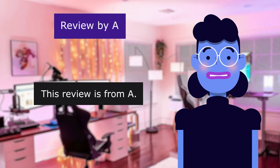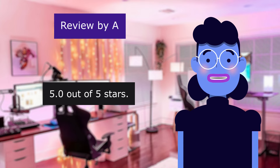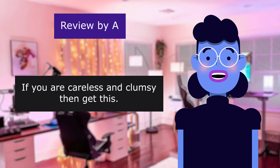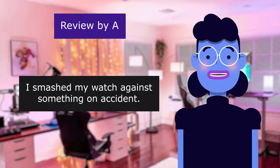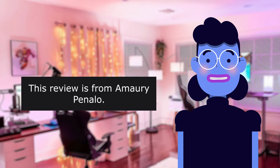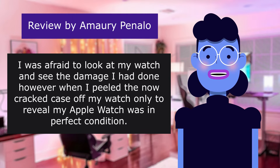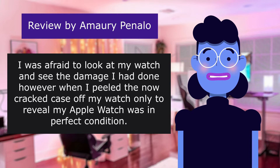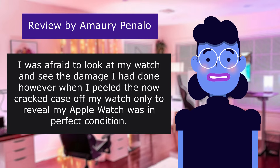This review is Saved my Apple Watch. 5.0 out of 5 stars. If you are careless and clumsy then get this. I smashed my watch against something on accident. Will be buying again. This review is from Omori Penelo. I was afraid to look at my watch and see the damage I had done, however when I peeled the now cracked case off my watch, it only revealed my Apple Watch was in perfect condition.